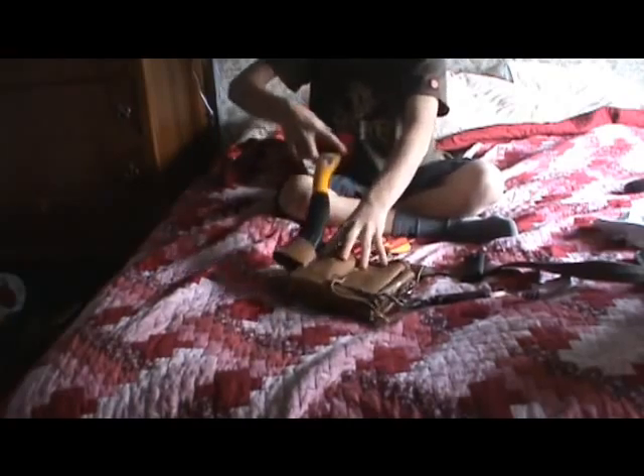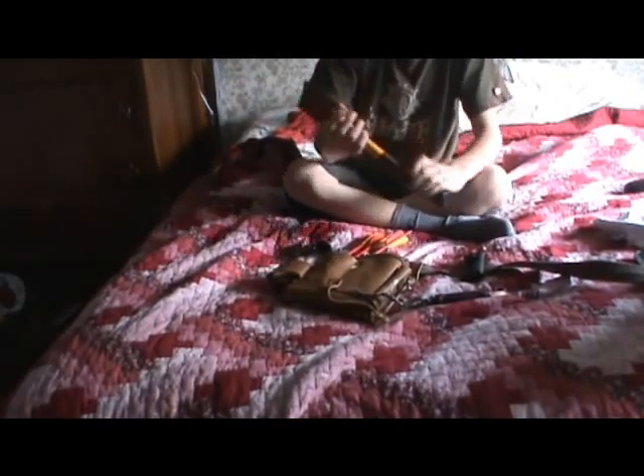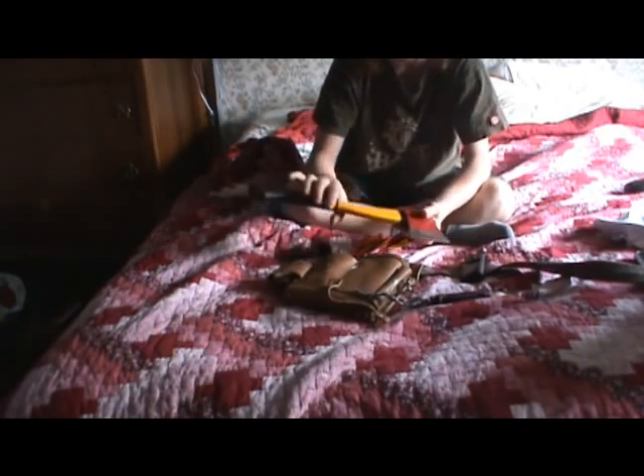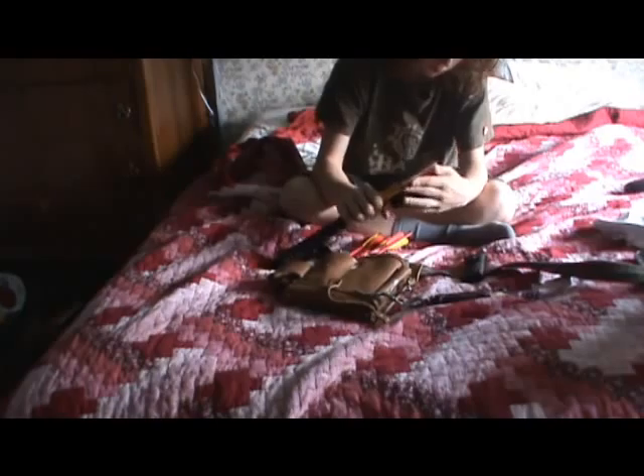Then I've got my hatchet. I don't want any comments saying why don't you have a sheath on it, because I'm actually just getting a sheath today.